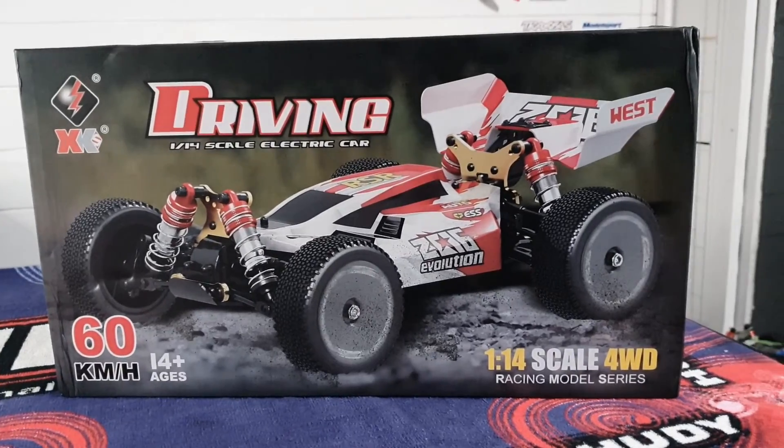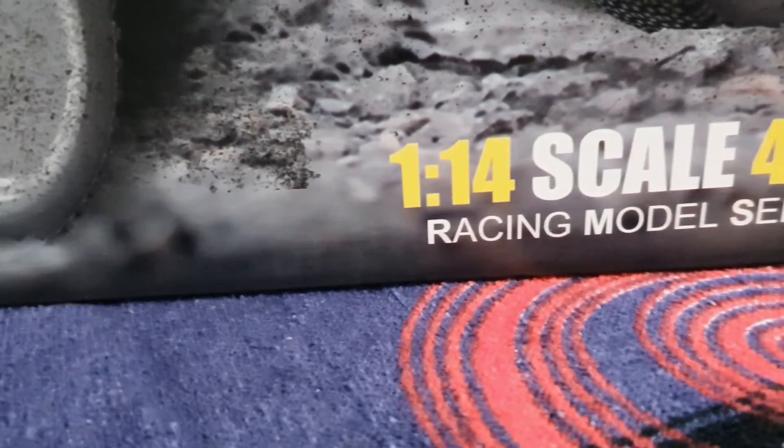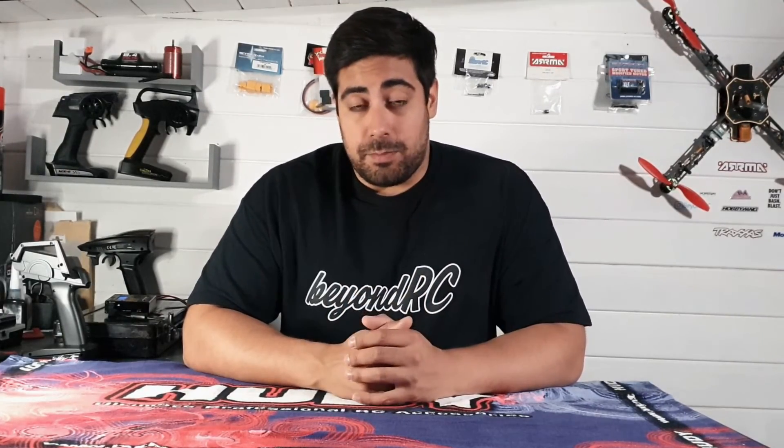Hi guys, welcome back to the channel. Today we're going to be taking a look at the WL Toys 144001. I've heard a lot about this buggy — everyone praises how good it is — so I thought it was only fair that I actually get one for myself and see what all the fuss is about.